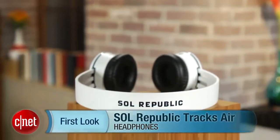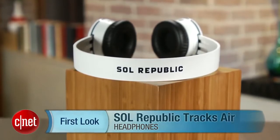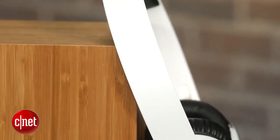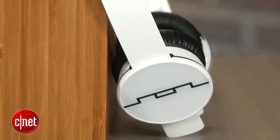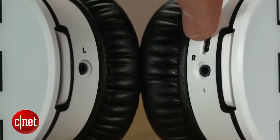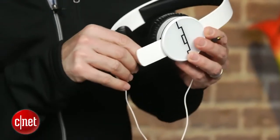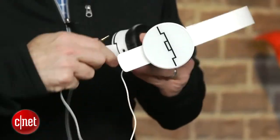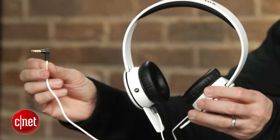I'm David Carnoy, executive editor for CNET.com, and I'm here with the Sol Republic Trax Air Wireless Headphones. These are the Bluetooth version of Sol Republic's popular Trax headphones. They look almost identical, but there is no cord. You can attach a cord to them — they do come with a cord — but they're meant to be listened to in wireless mode, and they're a good-sounding Bluetooth headphone. They cost $200.